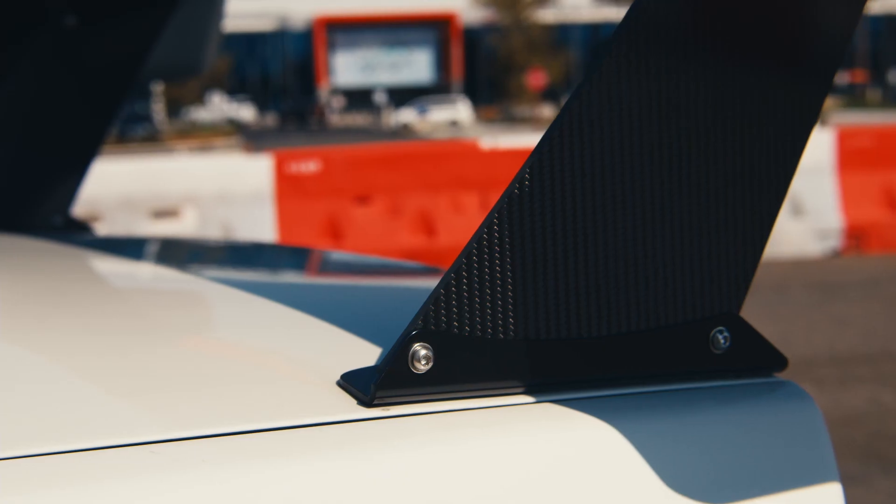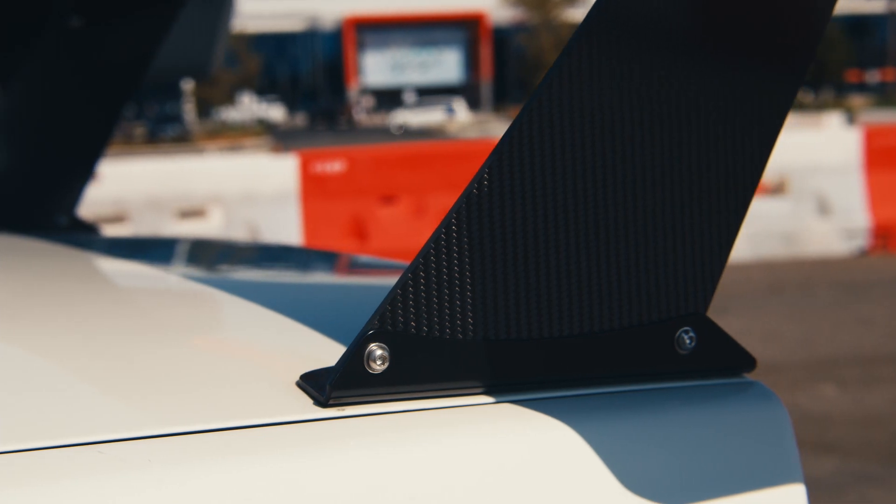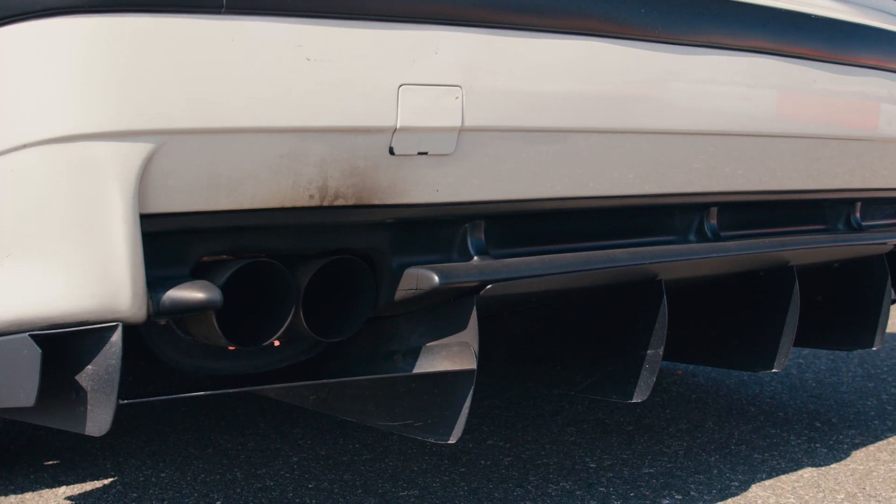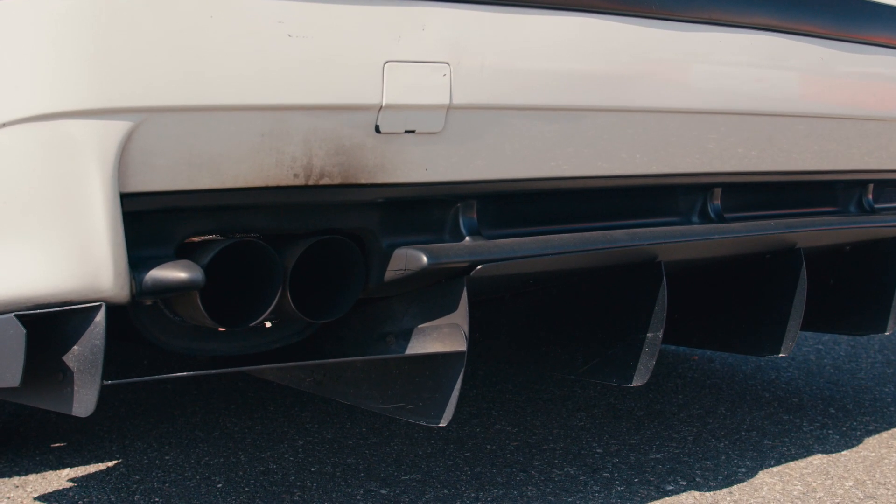I've had this car for about five years now. From when it started it didn't have the full aero, it wasn't stripped out completely like this. I wanted to continually but gradually build it as my driving improved.